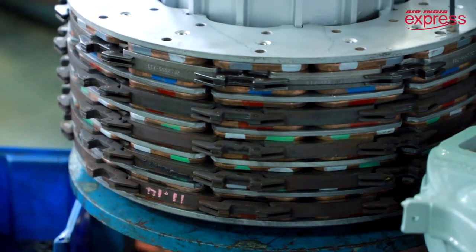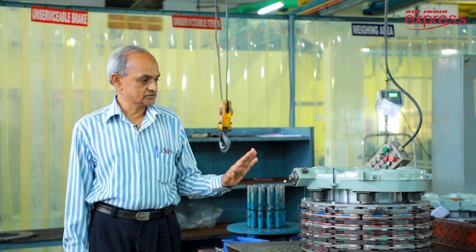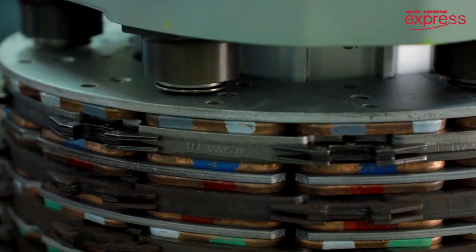This is the brake assembly installed on Boeing 737 aircraft. There are four such brake assemblies installed on the aircraft. They are installed on the main landing gear, two brake assemblies on each side, and this is basically a hydraulically operated multiple piston assembly.